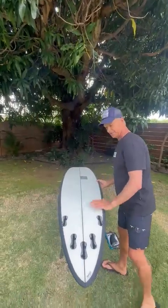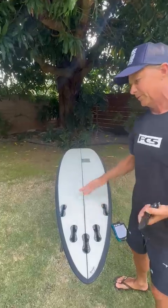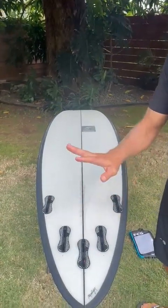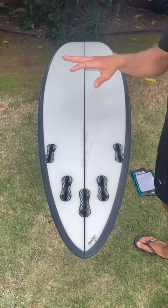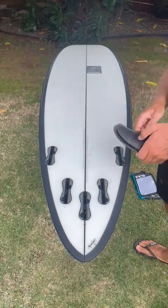The Carrera comes in a five-fin setup. So you've got your quad for more frontside days, more pedal-to-the-metal type stuff. And then you've got your thruster option — maybe you're riding more backside on that day, you want more reliability, more hold, that kind of thing. So lots of fun to play with the fin options.